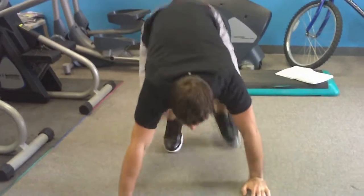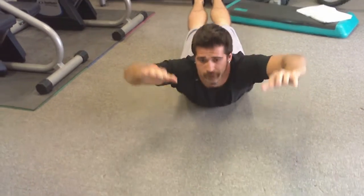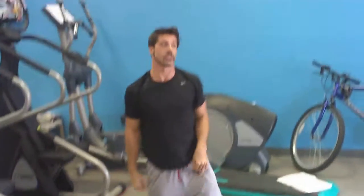First exercise: 10 jumping jacks, followed by 10 push-ups, back into 10 jumping jacks, 10 squats, 10 jumping jacks, 10 supermans — and you're going to repeat that for 10 minutes.